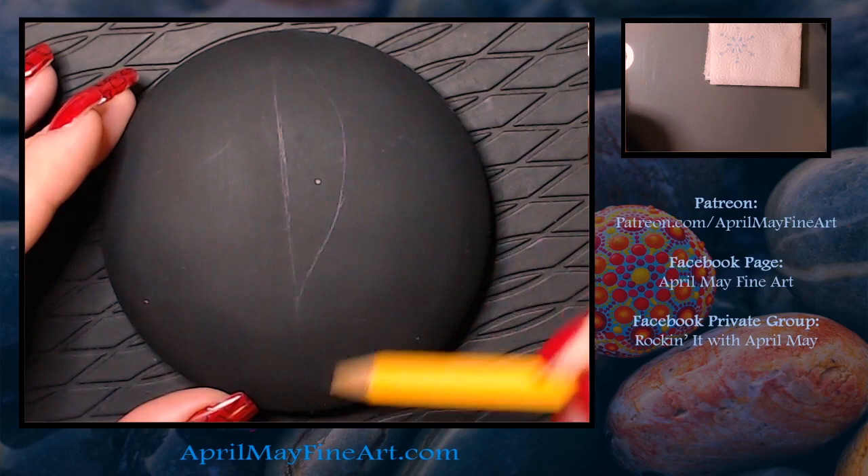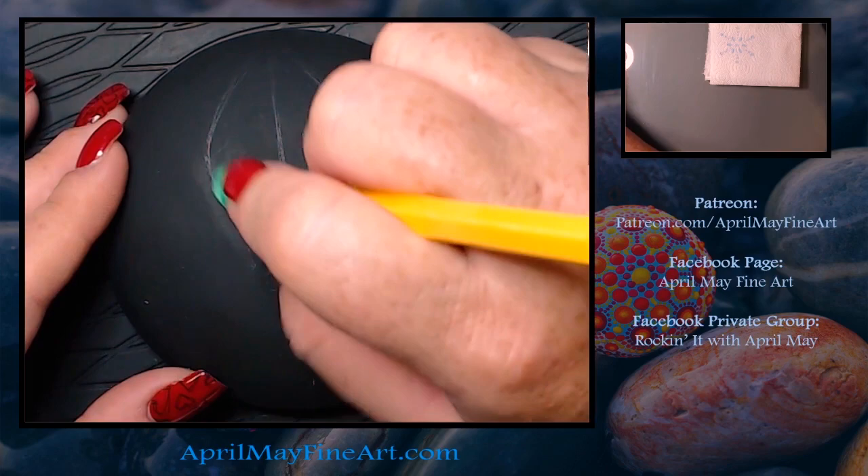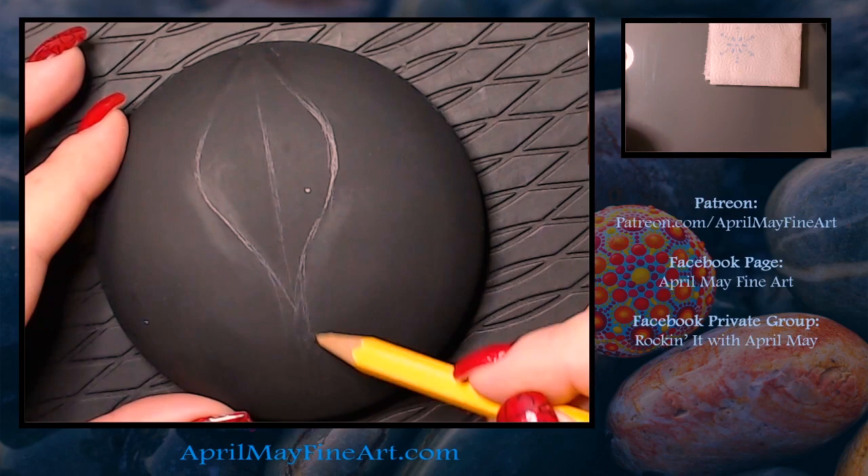Hello guys and welcome back to my channel. Today I'm going to show you how I painted this fleur-de-lis rock inspired by Mardi Gras, since it is Mardi Gras week.